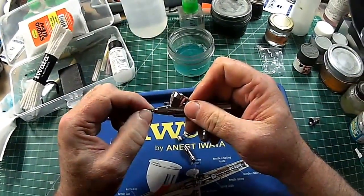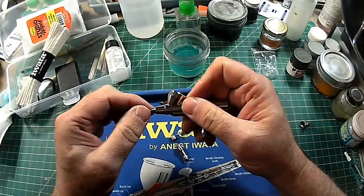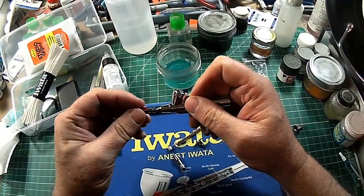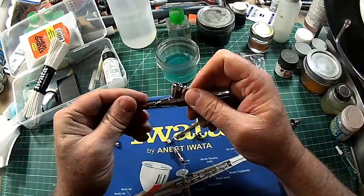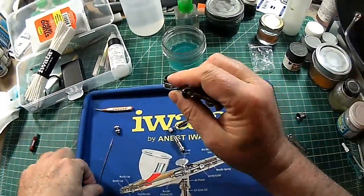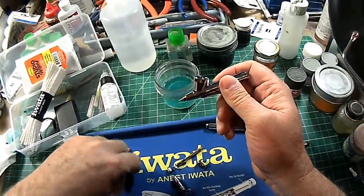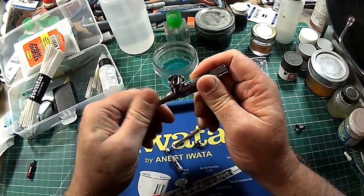So I'm going to put this nozzle back on and just hand tighten it. It doesn't need to be torqued down really tight.